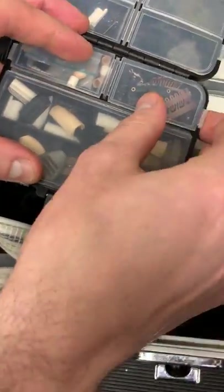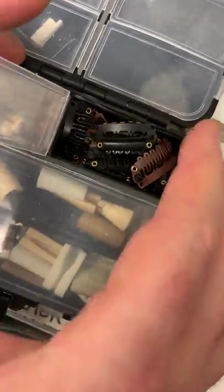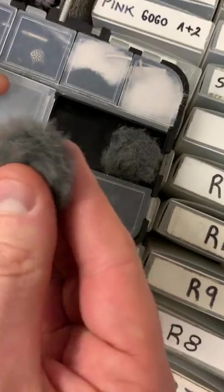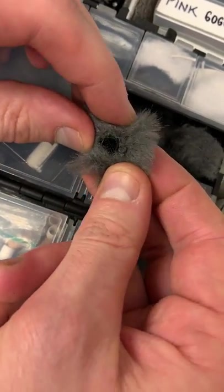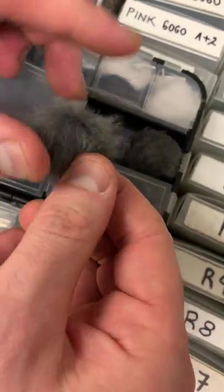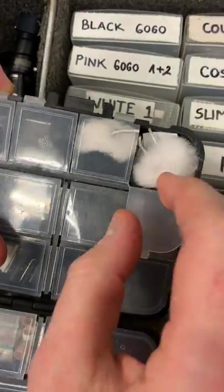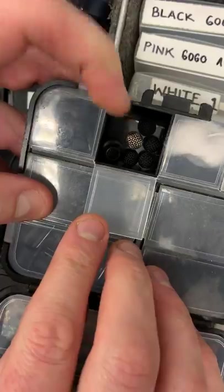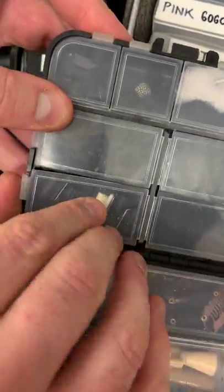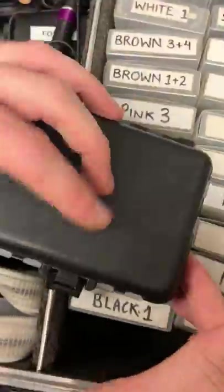Inside here we've got hair clips — the hide-a-mic hair clips which we've been using at our workshops quite a lot recently — and lots of wind protection. These are special DPA wind protectors: you push the DPA inside the protector and they provide really great wind cover. We've also got white and black Bubblebees, the gags that go on COS11s, and vamp clips from LMC.